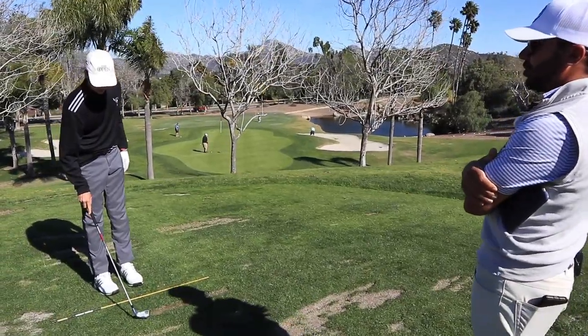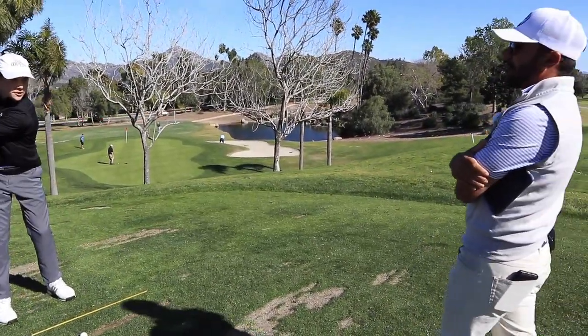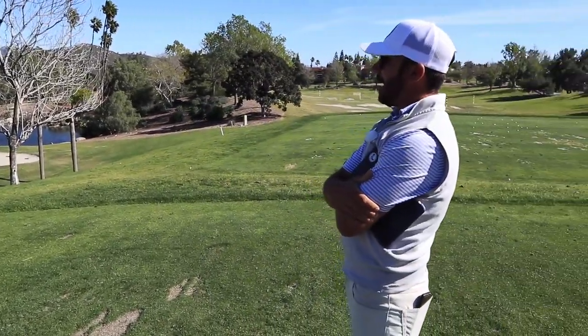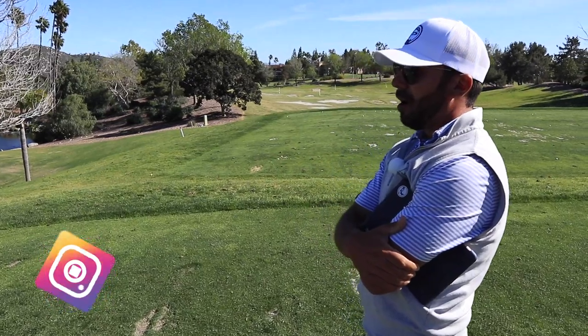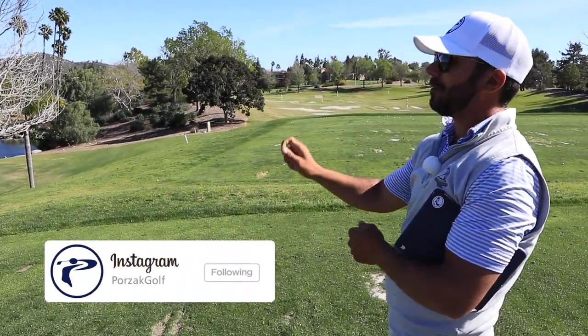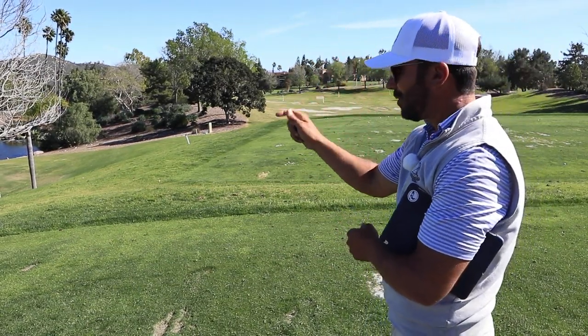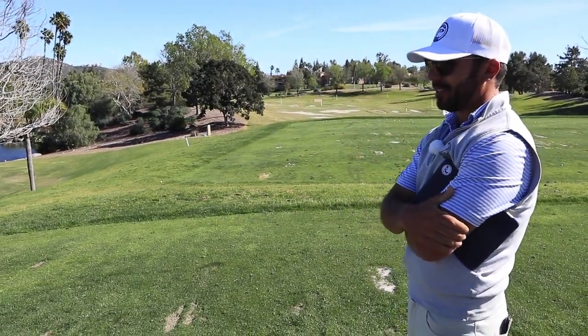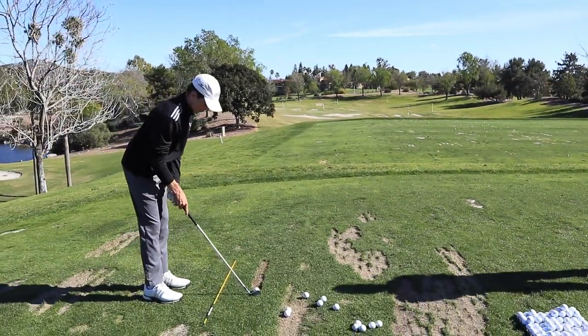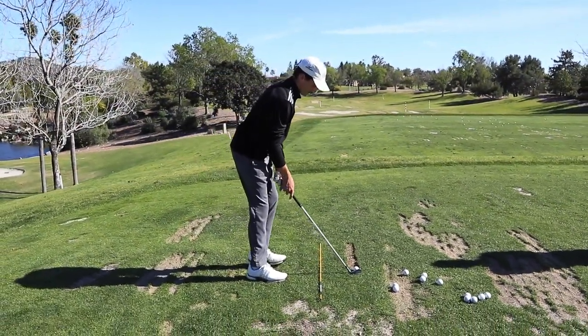We were talking about that out on the golf course last week — if we bring that ball flight down, it's more like throwing a dart directly at the target. It's not going to be the way we throw that dart consistently with the high ball flight. Especially with your speed, if we keep that ball flight down, so much more accurate.